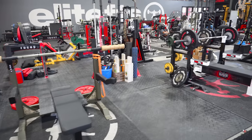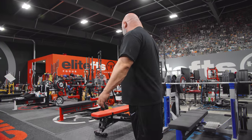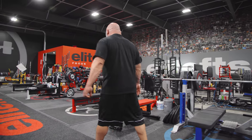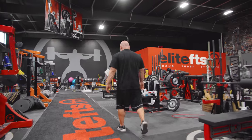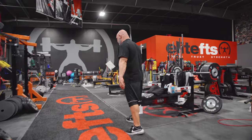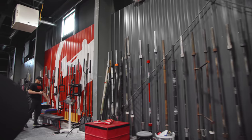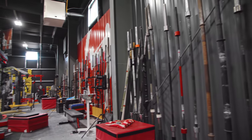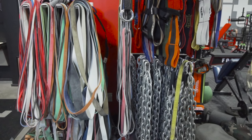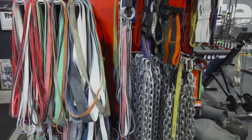Going down the row, we have five signature competition benches, various models — we have the foot lever adjustments and the standard signature model. Five of those so we can run a ton of people through here to train. As you're going down here on both sides, we have every specialty bar imaginable. Some of these are prototypes, stuff Dave's worked on over the years to get our final products. You might see chains and bands in there, of course, because chains and bands are cool and they work.